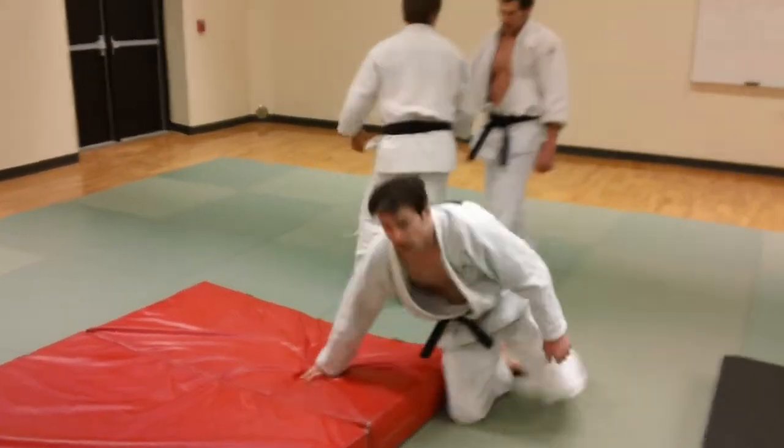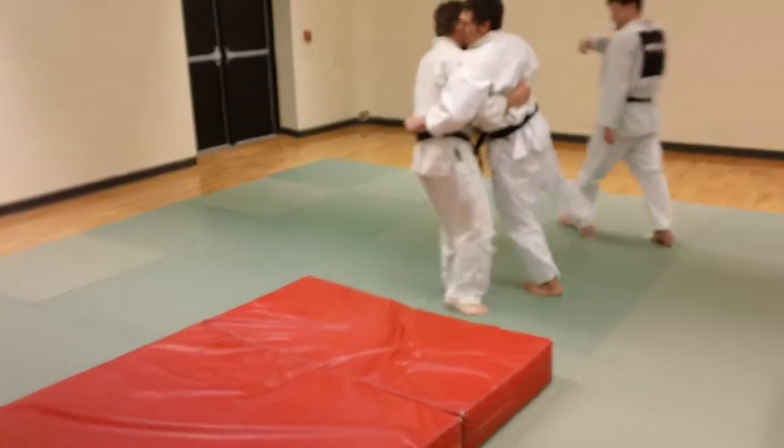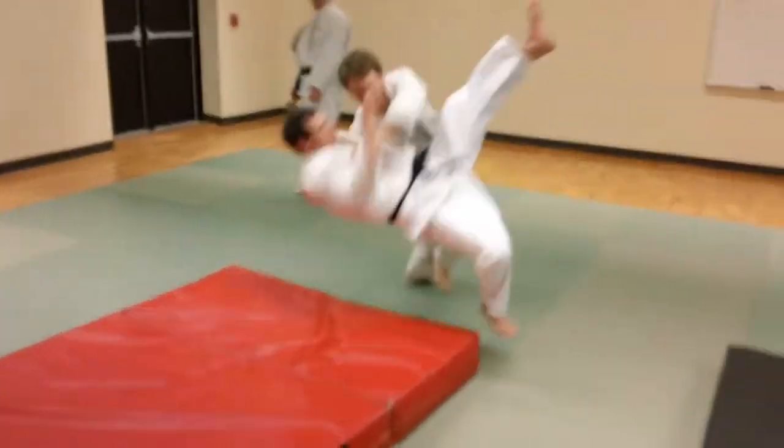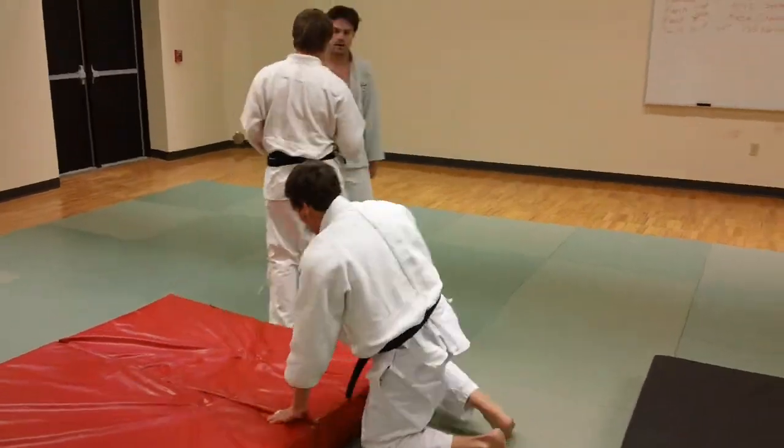A nice thigh sweep from the side — good turn here. Ben sweeps it. Very good, clean technique. So there we have some thigh sweeps and thigh lifts in tonight's practice.